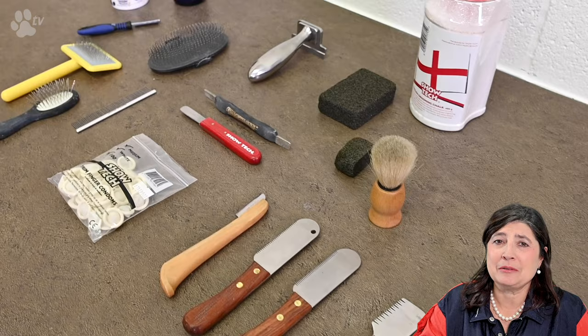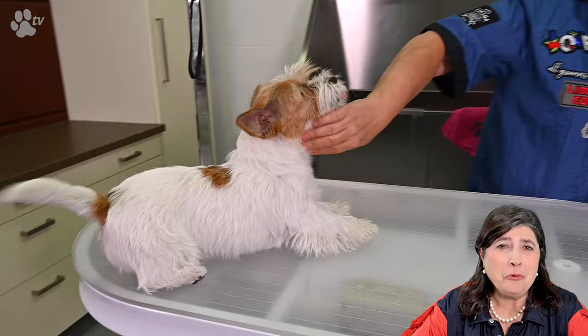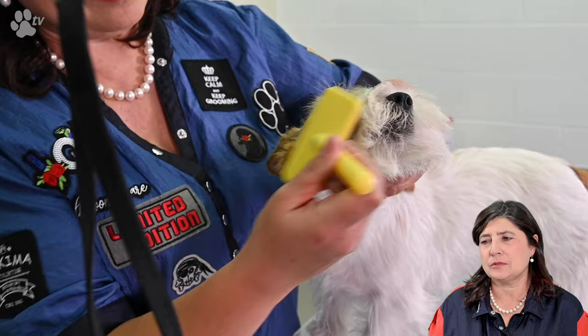If you see any products I'm using and you have interest, please scroll down below and there you will find the link to the right products. Here you see Luna, how much coat there is still left after the first part two weeks ago. It's surprising because I thought it was going to be much too short. Let's do some brushing. I like to open up the coat so you see the right volume.